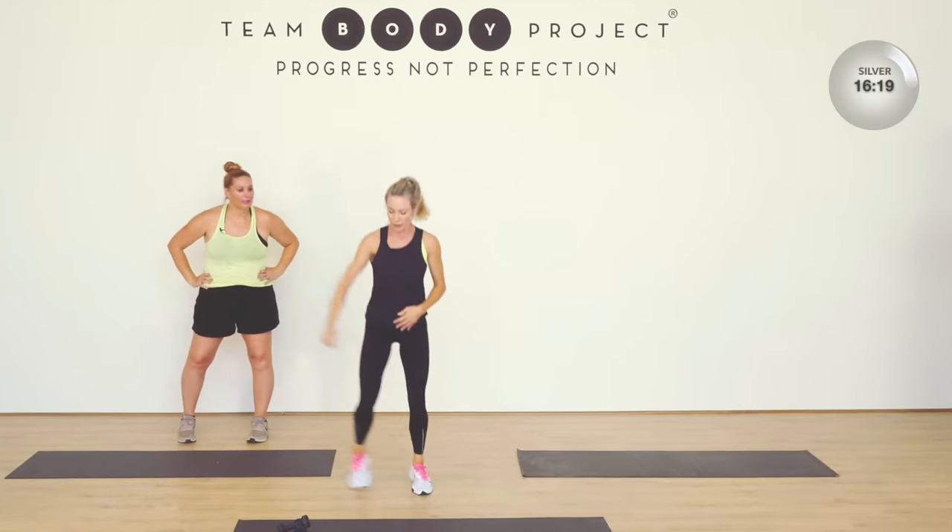Bring it up — one arm. Now bring it back — both arms flat. Lift, tricep. Lift, tricep. Keep it going. Now one knee, one bicep. Lift — that's it. Finishing it on, evening it out.